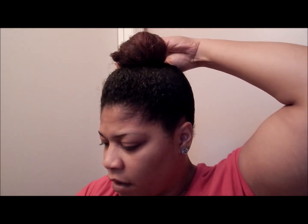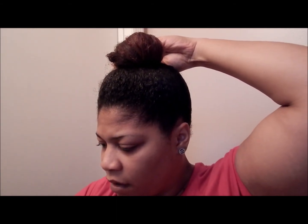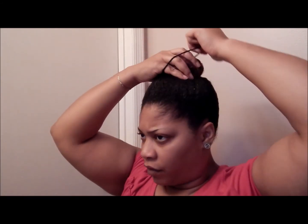I'm gonna take that scrunchie and just wrap it up like that, and that's the way it is. I'm going to tie it down for the night, but this is basically what it's gonna look like. Once you tie it down, it's going to be laying right.